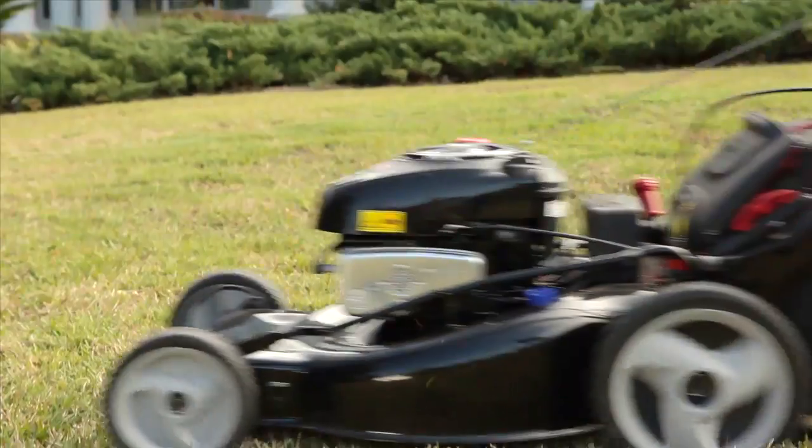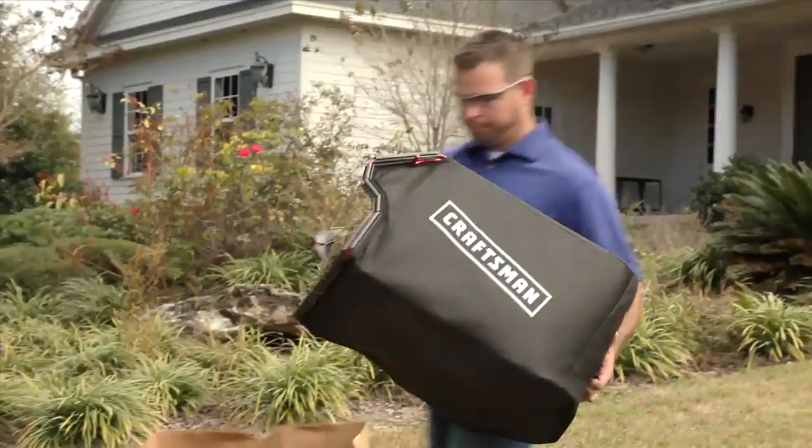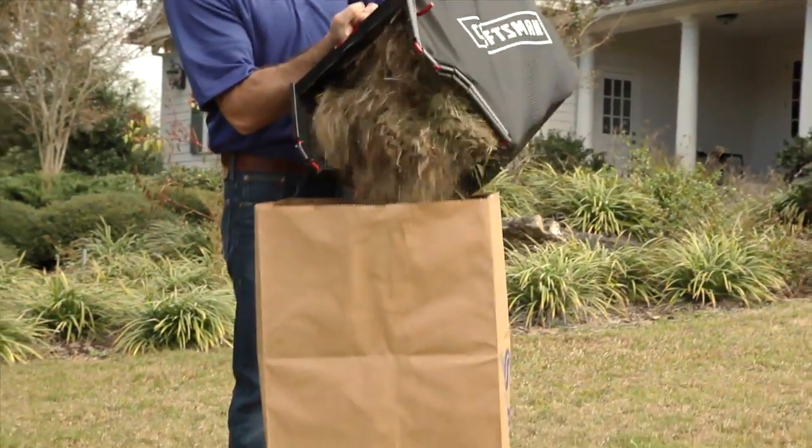With single-handed bag removal, our largest bag size, an exclusive dust blocker system, and a full bag indicator, makes bagging grass clippings a cinch.